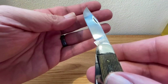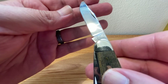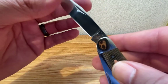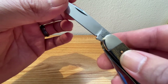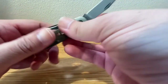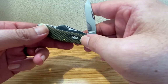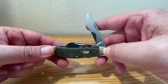Let's take a look at our stamping here. There's your Case long tail C double X. And this one is a five dot — can't really see it up close with the camera, but it is a five dot. If I forgot to mention it, the sow belly measures in at three and seven eighths inches closed, and has a weight of 2.8 ounces. So not too bad at all for a near four-inch knife closed.